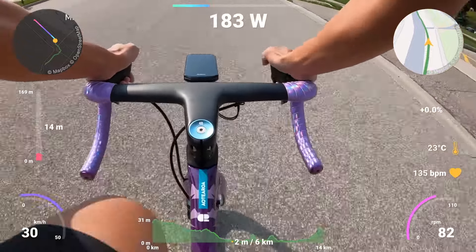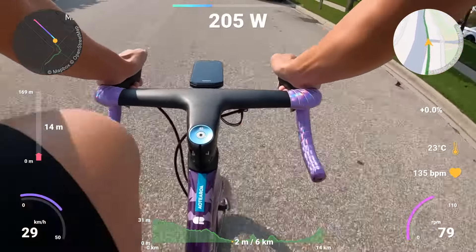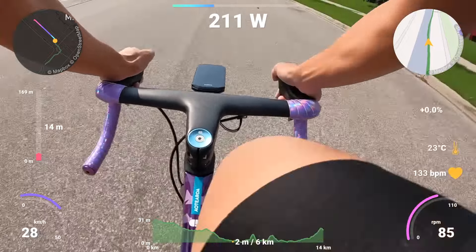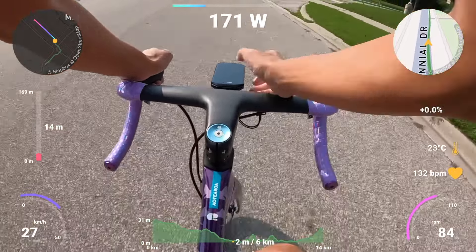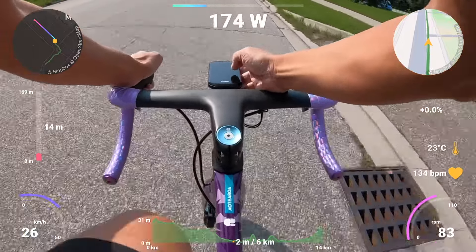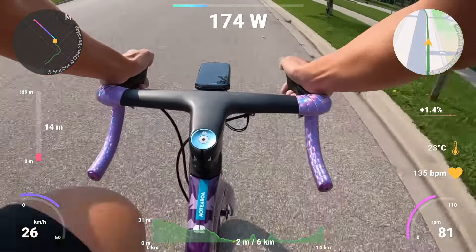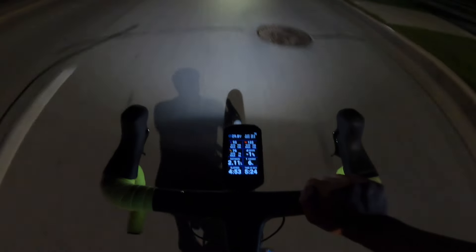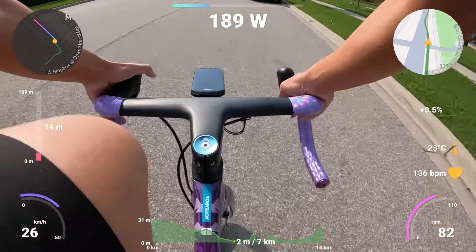The number one favorite thing so far on this 1050 is the screen. It's big, it's bright, it's mighty fine — so much data everywhere. It's great in the day, it's great at night. Nothing else to say. Screen: check.